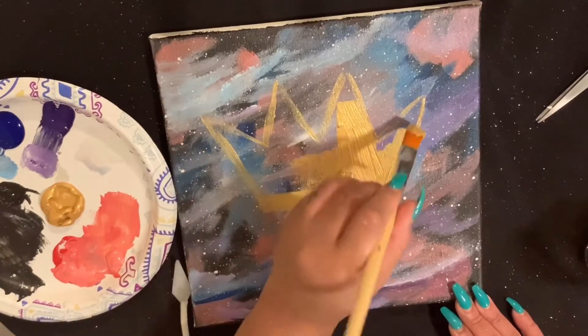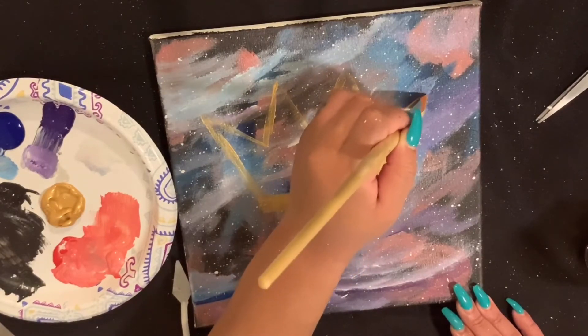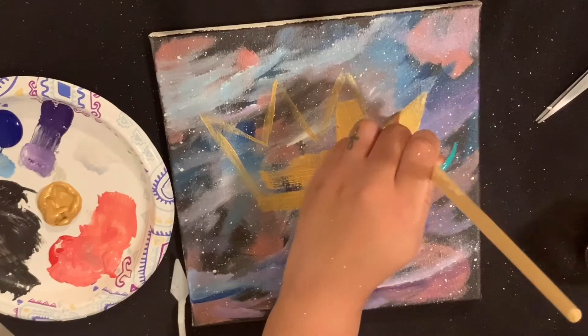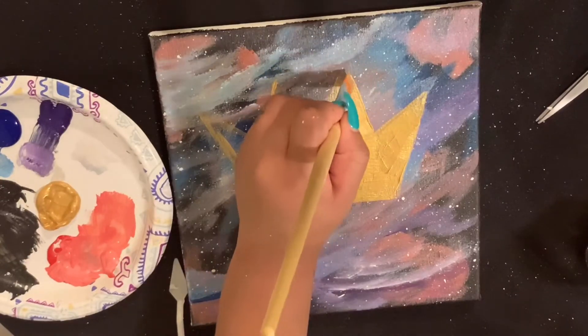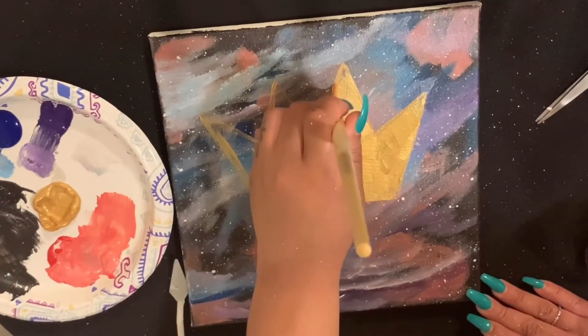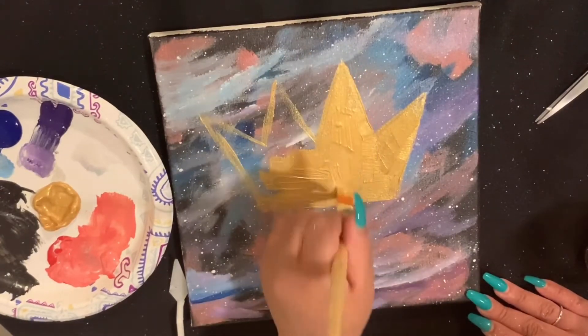I'm trying to make sure it at least looks like a crown. I love this gold paint — I love gold period. And I love crowns. I love anything royal.